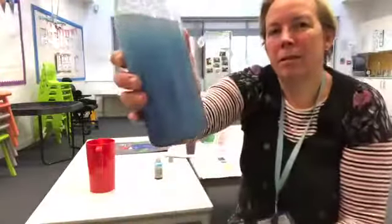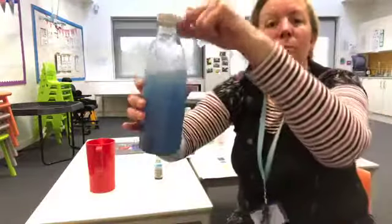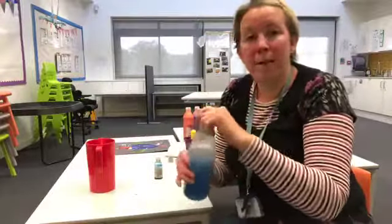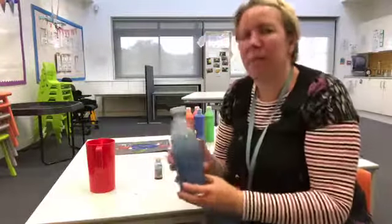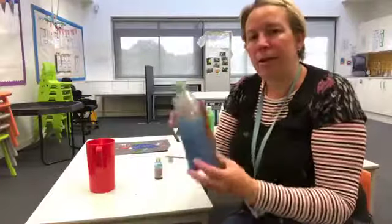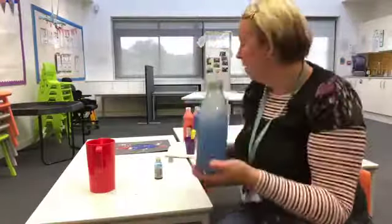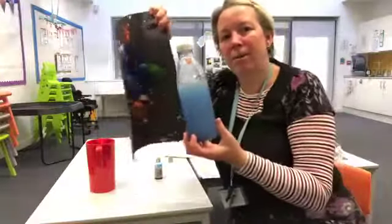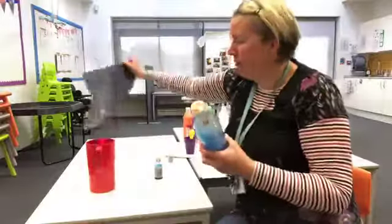Now you need to seal the top of your bottle. You can do this with a hot glue gun or tape — just make sure it's safe before you give it to your young person. And there you go — you've got your galaxy and your space rocket to fly through. I hope you have a lovely week and thank you for joining me for our space adventure.